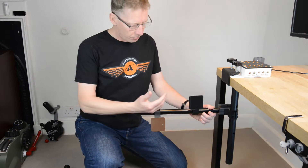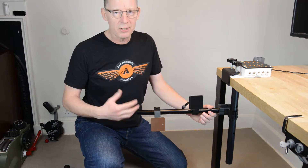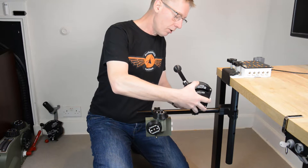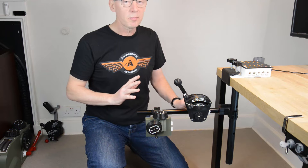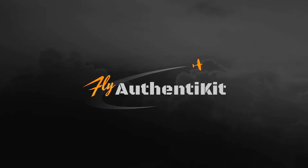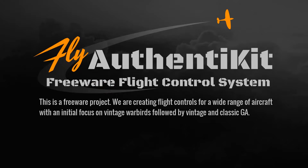Finally, the pole length itself is fixed, so if you want just a couple more inches, there's nothing you can do. In this video I'm going to show you a new solution that solves all these problems — it's super sturdy and of course highly affordable. Authentikit is a freeware project creating flight controls for a wide range of aircraft, with an initial focus on vintage warbirds followed by vintage and classic general aviation.